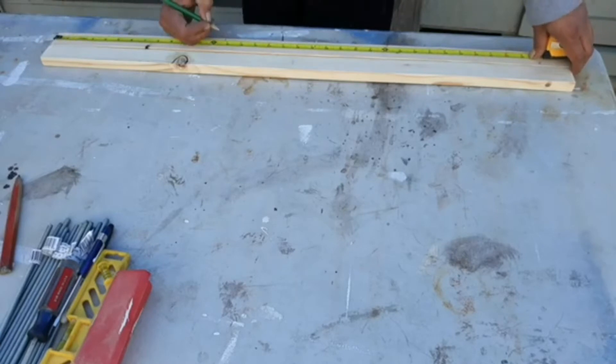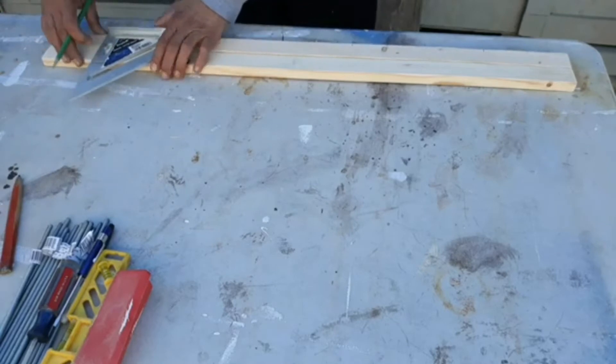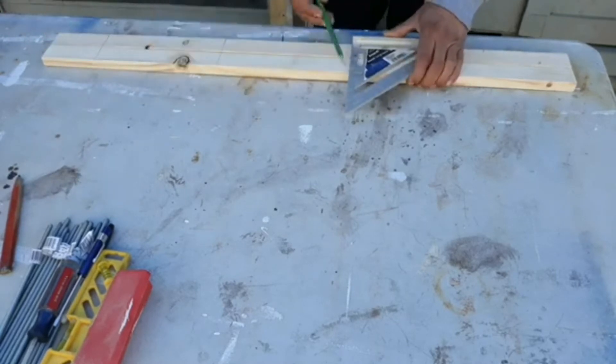I sanded down all pieces with 320 grit sandpaper, then I laid down on my table two 3-foot pieces and marked 4 inches from each end.